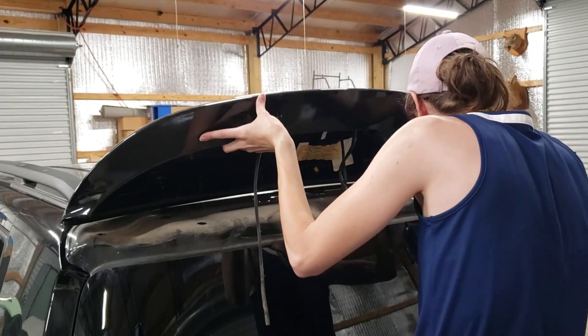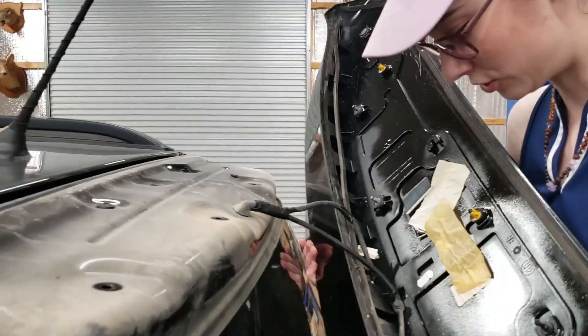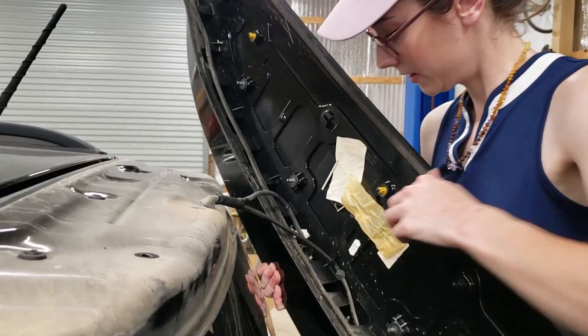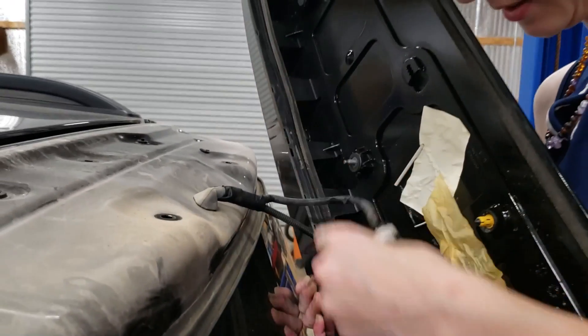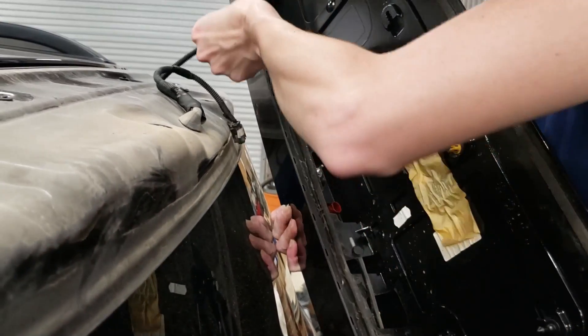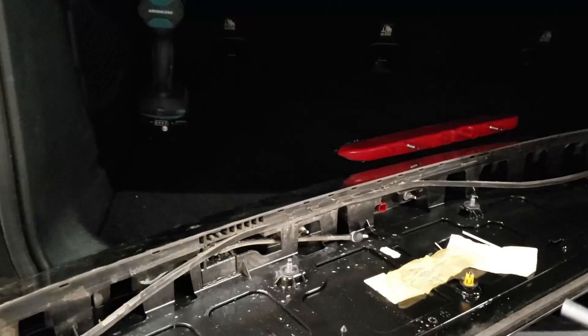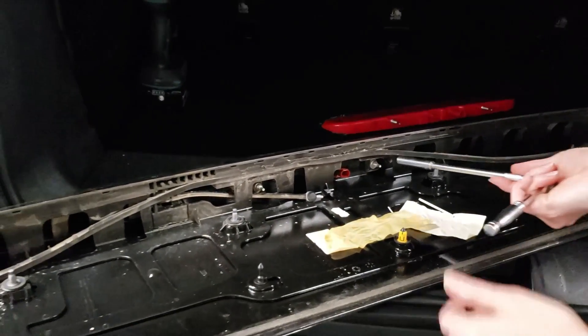And we break one of them — but the other ones are fine. Now we just need to unplug this right here. Then we're going to remove these two 10 millimeter nuts that are holding it in.